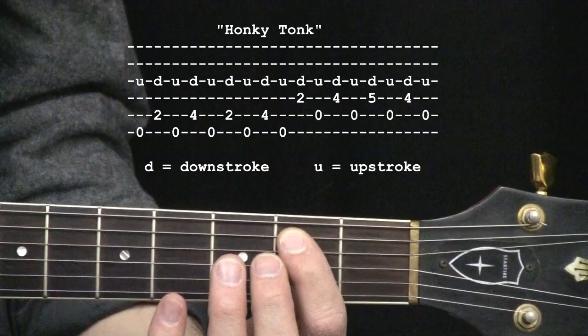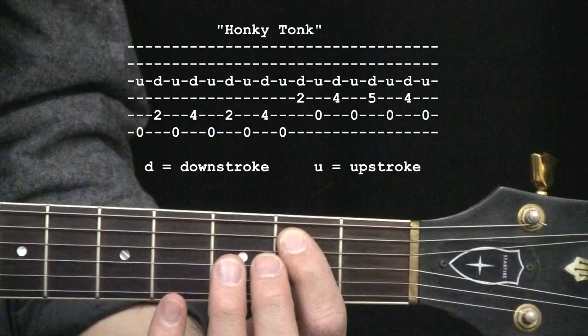You might have to use a capo depending on whose version you want to play along with, but I'm going to teach today's lesson with no capo. Most important thing is the alternate picking with your picking hand, especially starting off with an upstroke on the open sixth string.